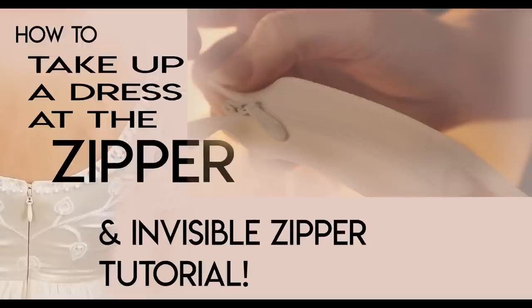Welcome back to Bridal Sewing Techniques. Today we're going to talk about how to take up a dress at the zipper, and I've also included an invisible zipper tutorial.